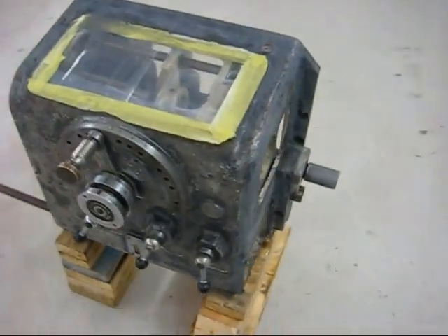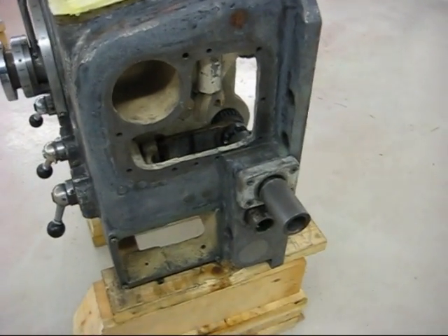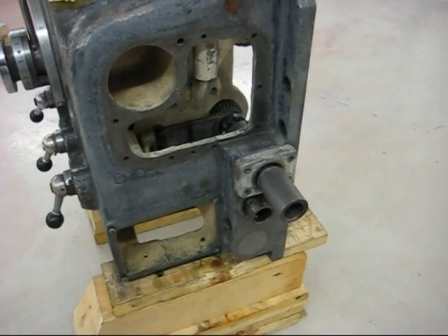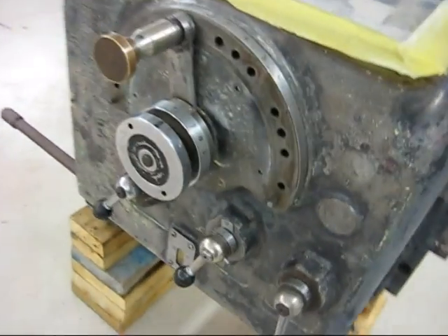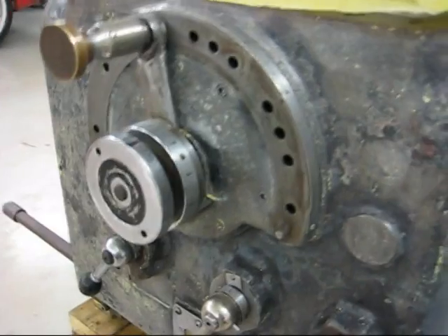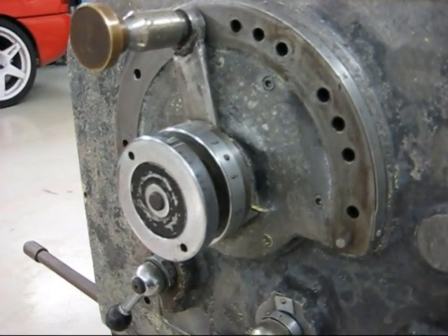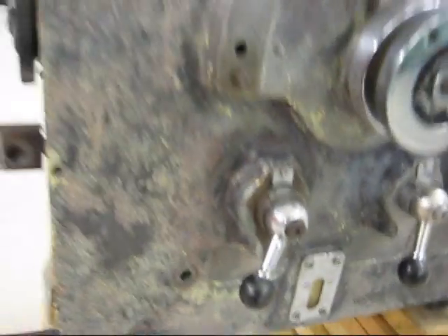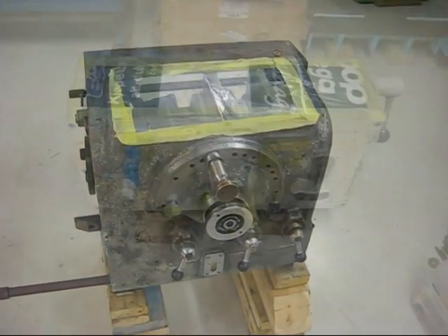Needle scaling is done — it doesn't take very long really. You might be worried that stuff got into the gears and bearings there, and surely something did, but I had to clean it all out anyway so it doesn't really matter. I wondered if I should needle scale this part here because it looked kind of rough. Sometimes it's easier not to, but I'm glad I did because the metal underneath is really smooth. Now for a little bit of sanding and it's ready for primer.